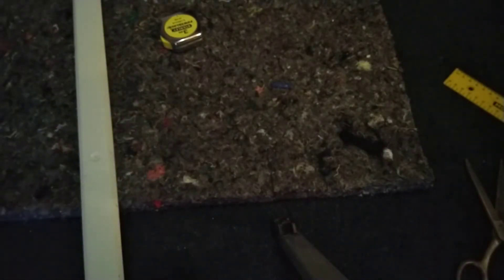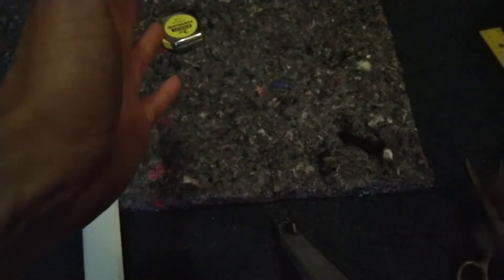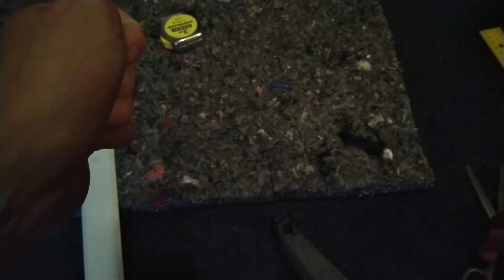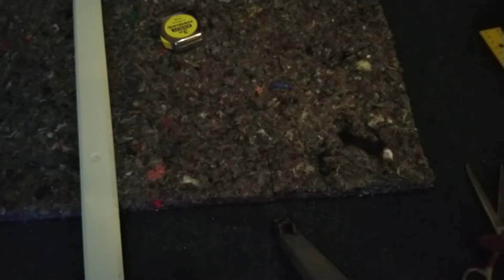Anyway, basically I need 168 millimeters. I'm going to make it slightly wider because that's the width of the box in this case, and because I need quite a few layers, I'm just going to cut a strip down the edge of this foam pad.